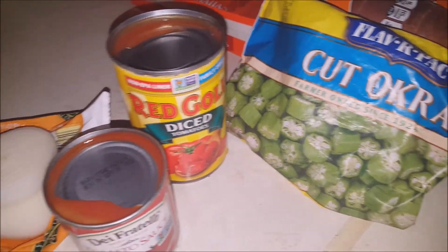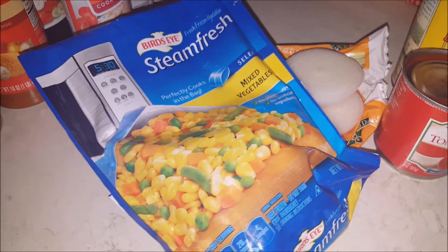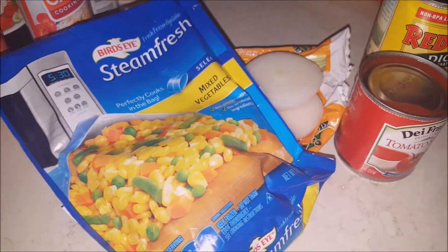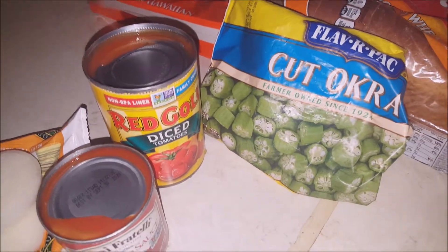I'm going to take some still picks and let you all see how the dish comes out. Wish me luck — trying to duplicate what my food was like when I was young. See you when I see you.